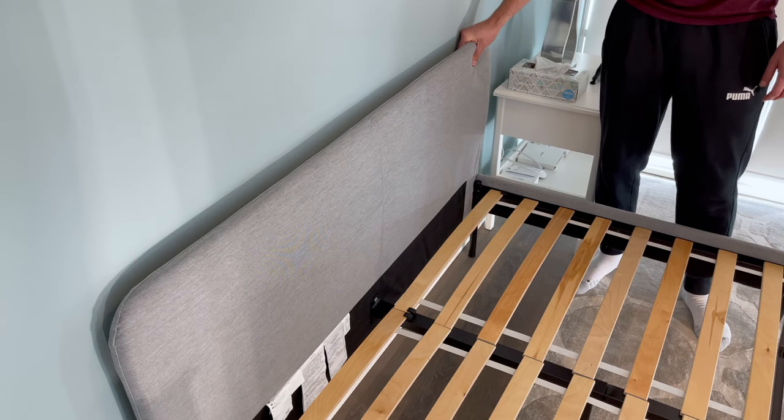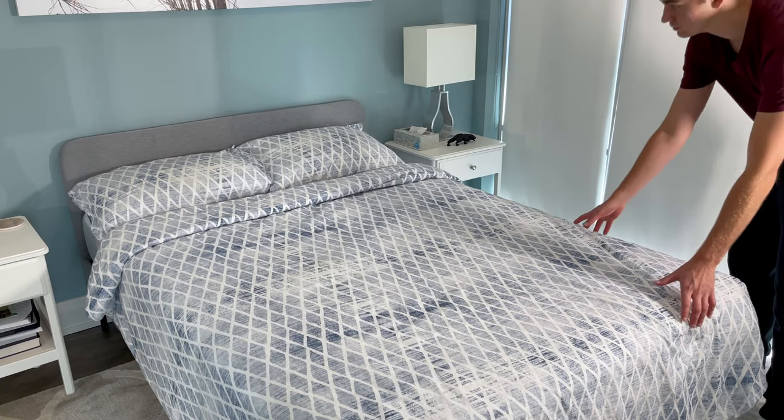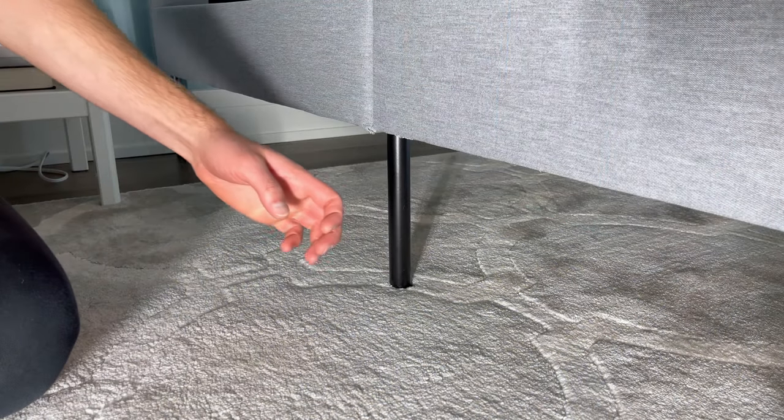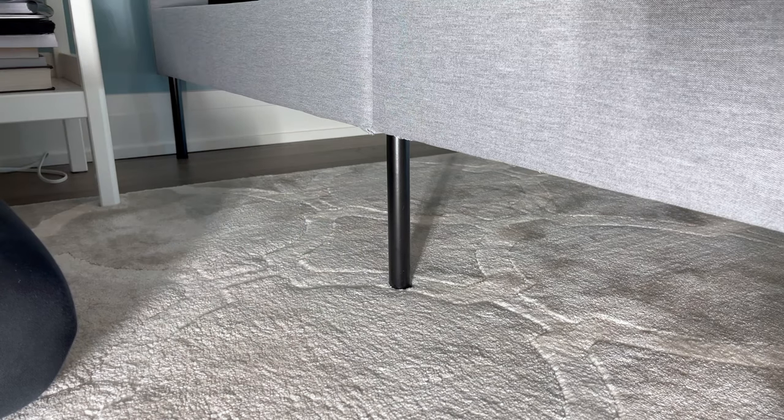I'd also like to point out that you can expect the headboard to move back and forth. It's not the most stable bed frame, as I also noticed some movement from side to side. I'm not really surprised, as this bed frame is held up by these thin steel legs.